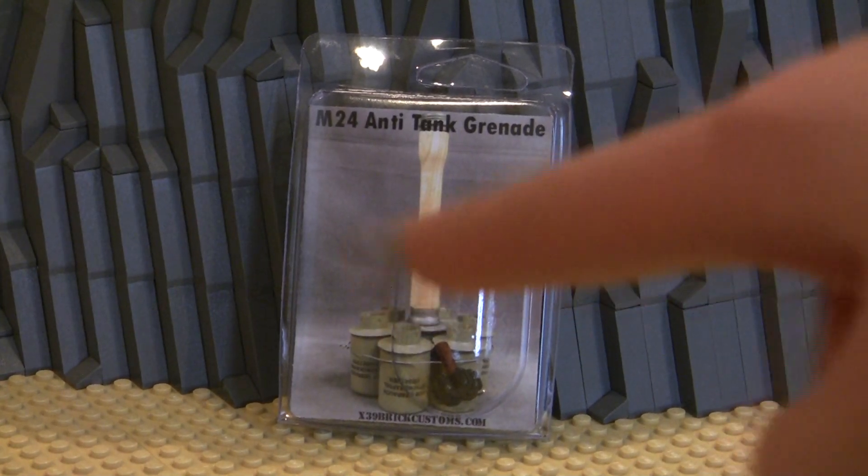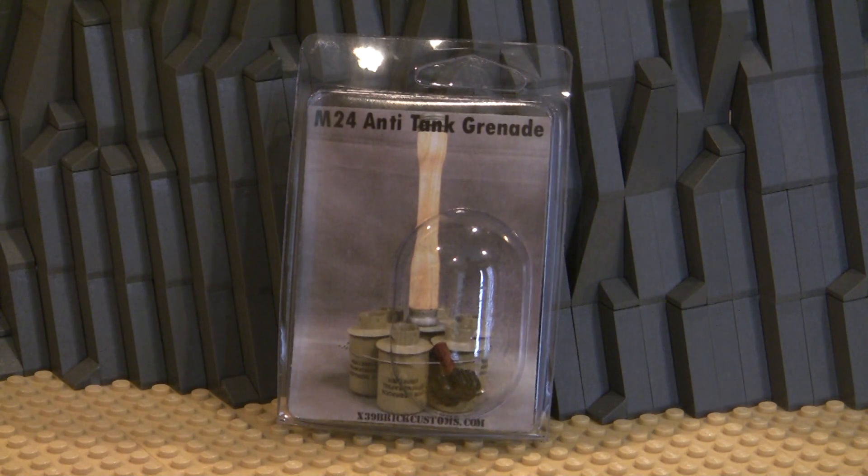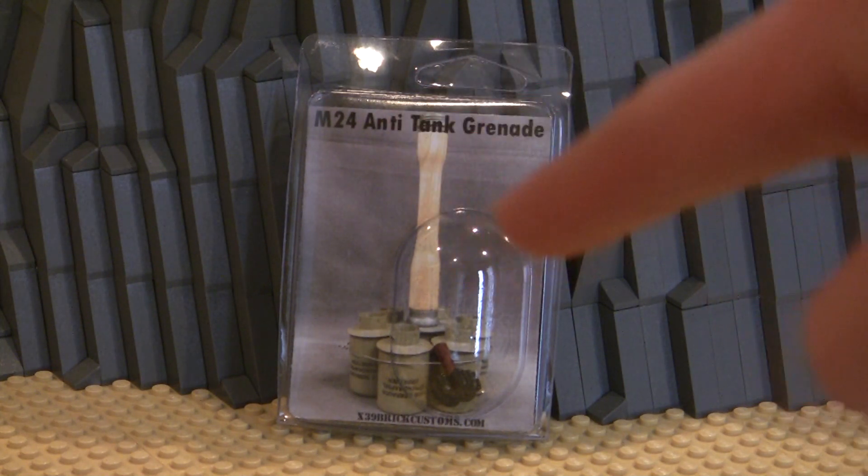If you want to win this M24 anti-tank grenade, all you have to do is comment down below, leave a like on this video, and subscribe to this YouTube channel. If you follow those three steps, you'll be entered to win this anti-tank grenade in next week's video.